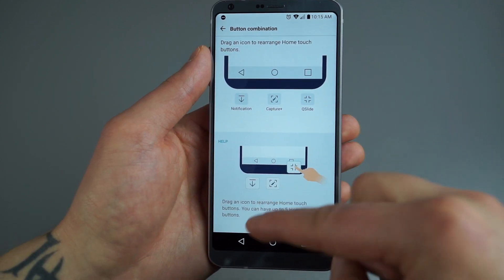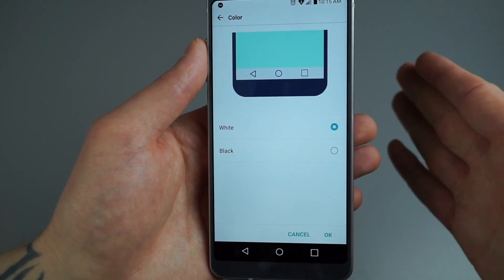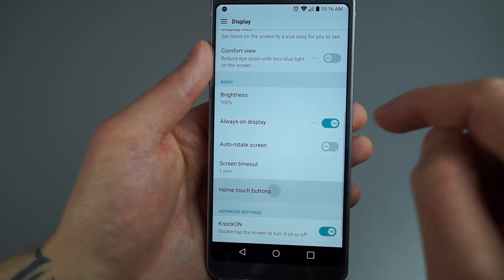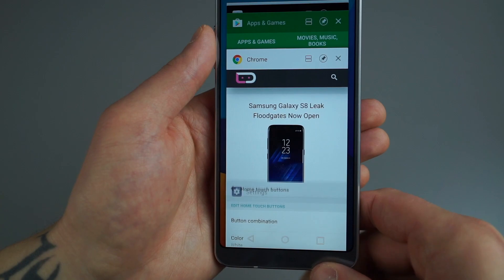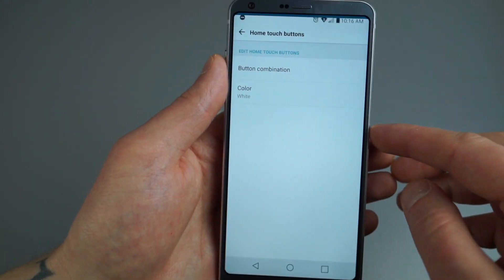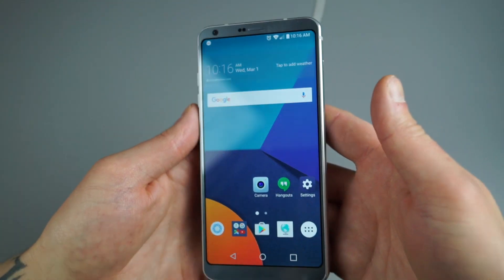You can also change the color of the home touch button bar. Inside applications it defaults to black, but you can make it white. Go to Settings, Display, Home Touch Buttons, and enable the white option. Personally I'm a fan of black — it just looks better in most of the applications I've been using.